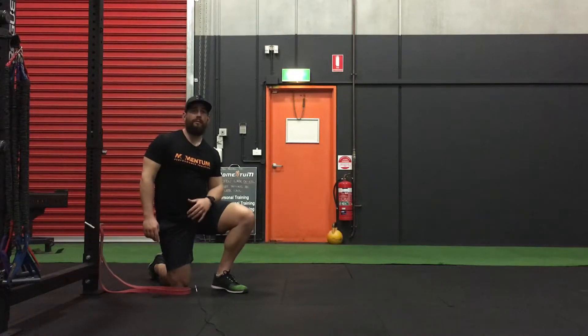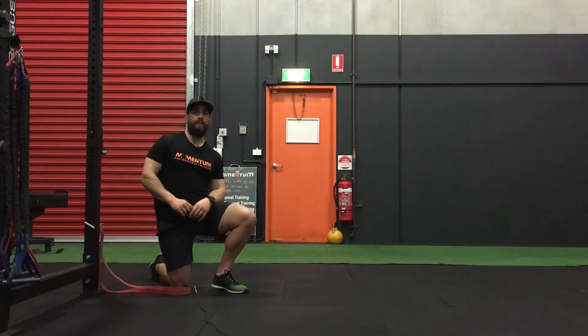Hey guys, Nathan from Momentum Performance Training here with this week's training tip. Again this week we're taking another look at some little bits and pieces you can throw into your training or your lifestyle that are going to help you rehab or strengthen any existing hamstring injuries you may have, or if you are predisposed or prone to injuring your hamstring, especially some of you guys who have been playing a lot of footy.